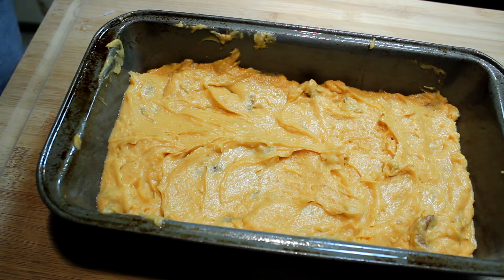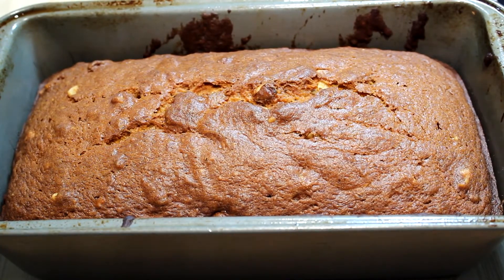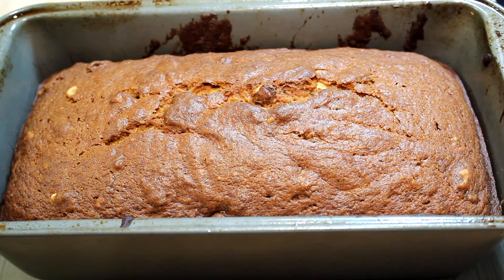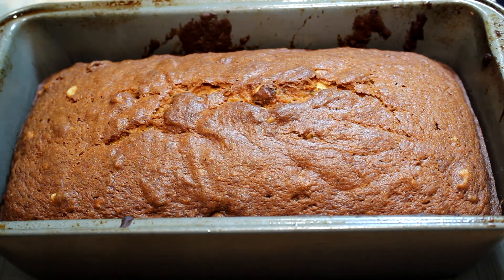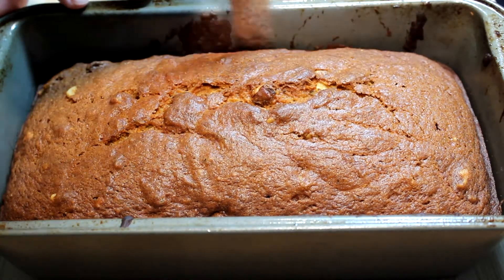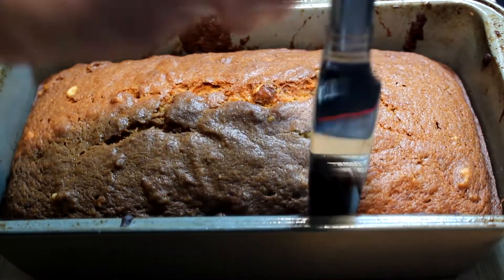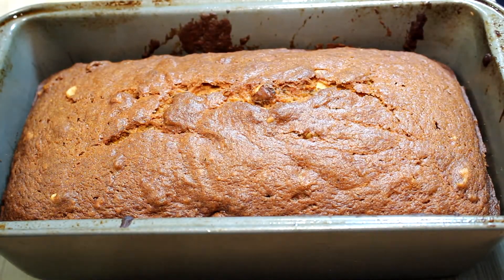350 degrees for 70 minutes — 7-0 minutes. And there's what you're going to have: a beautiful pumpkin bread with walnuts. After it's cooled for about 10 minutes, get your knife running around the edge and it should just flop right out of the pan.